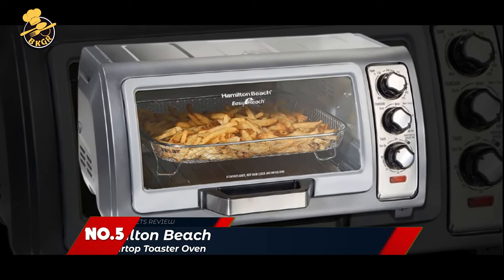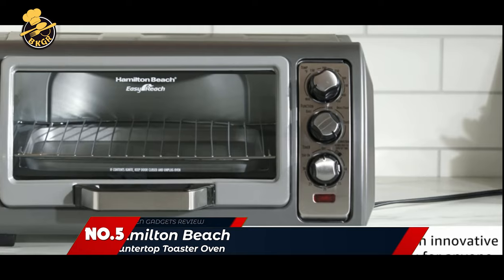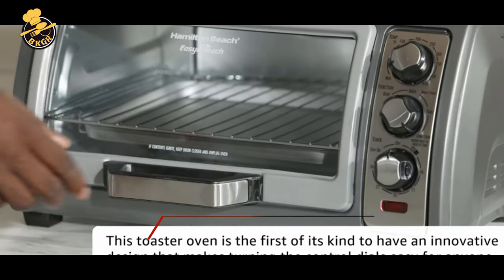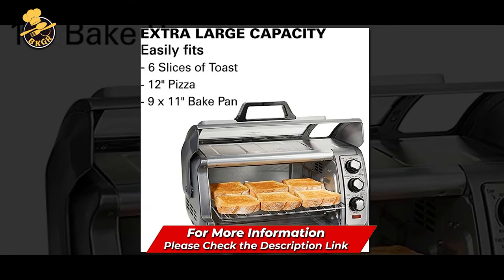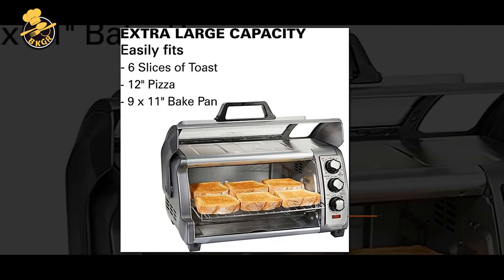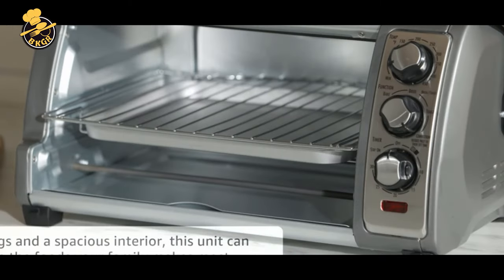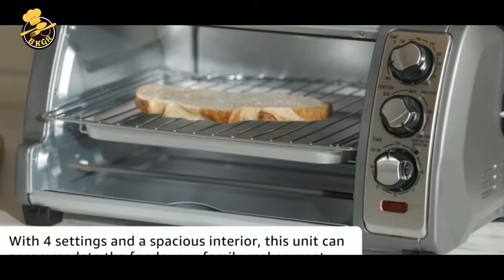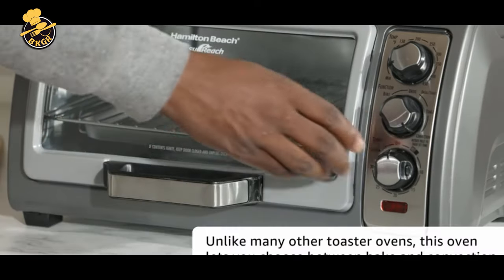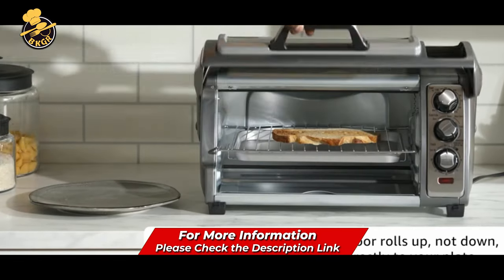Number 5: Hamilton Beach Countertop Toaster Oven. Hamilton Beach's Countertop Toaster Oven is up to 75% faster than a typical kitchen oven when reheating pre-cooked frozen chicken nuggets. The oven can cook a 9-inch pizza or 4 slices of toast, and features a large interior that easily fits everything from snacks to suppers without taking up too much counter space. The oven's sleek stainless steel exterior looks great on the counter and complements any kitchen decor.